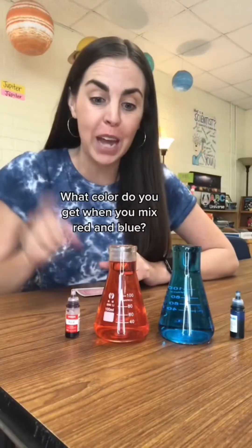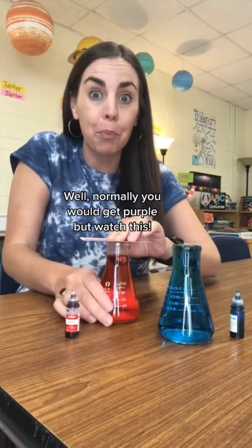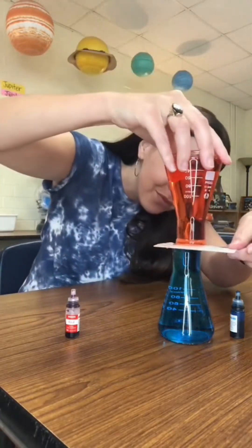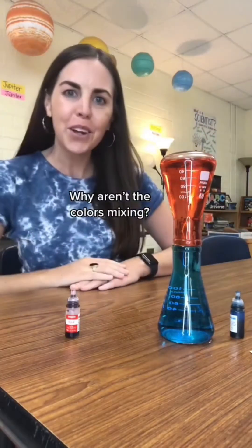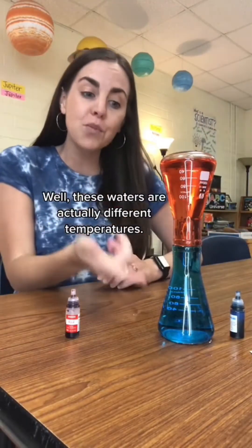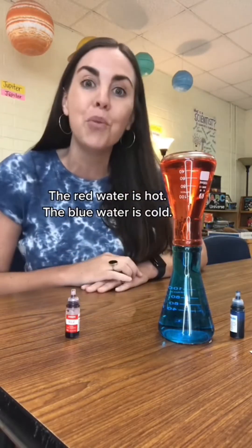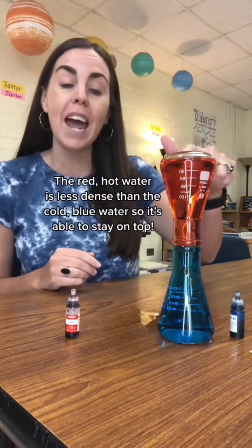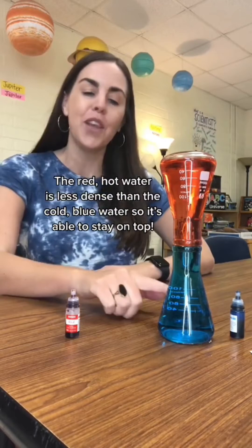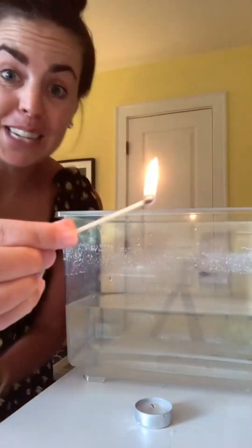What color do you get when you mix red and blue? Well, normally you would get purple, but watch this. Why aren't the colors mixing? Well, these waters are actually different temperatures. The red water is hot, the blue water is cold, and temperature affects density. The red hot water is less dense than the cold blue water, so it's able to stay on top. This is amazing.